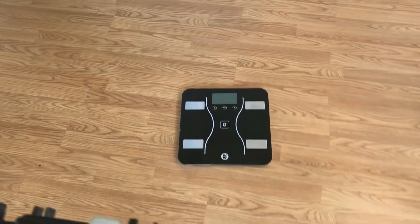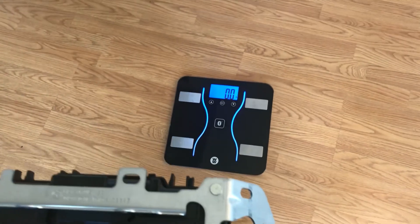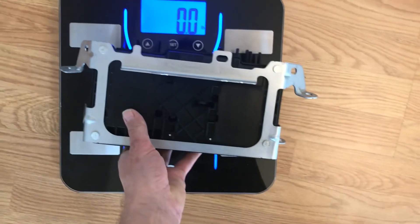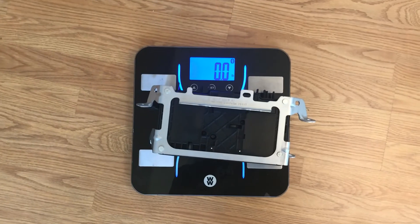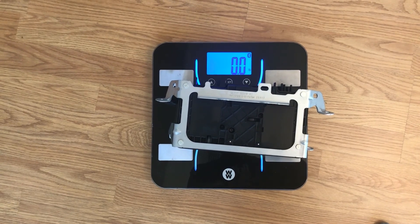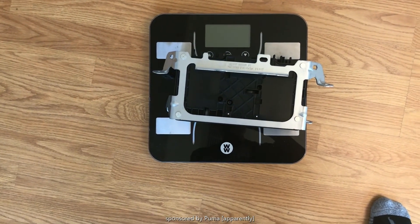Alright guys, the scientific research continues, and I know I've spoiled you with these levels of fascinating research. Is this thing going to tell us how much this thing weighs? Nope.